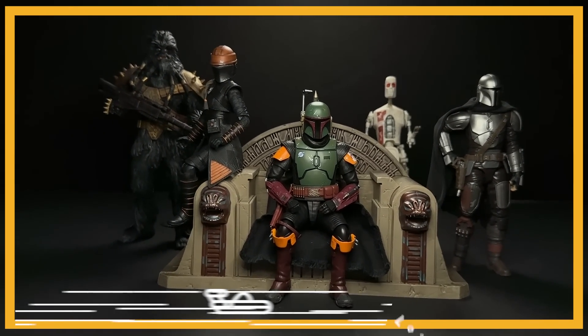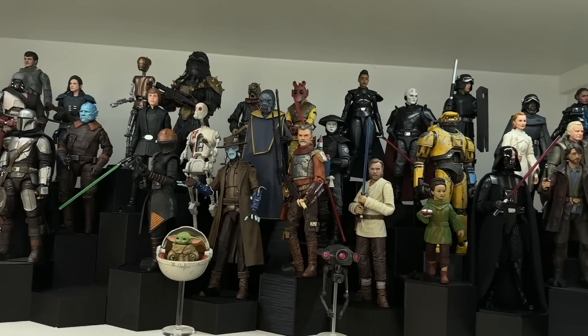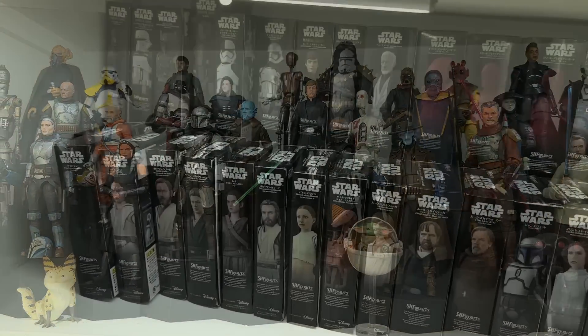I have very strong mixed feelings about the new SH Figuarts Boba Fett with the Throne. I've got this empty spot on my shelf that I used to display all of the Disney Plus era figures, and I want to see which Boba Fett is going to make it, so we're going to look at that today.